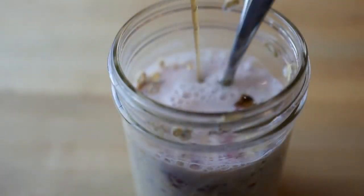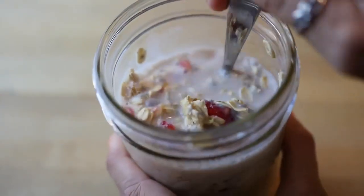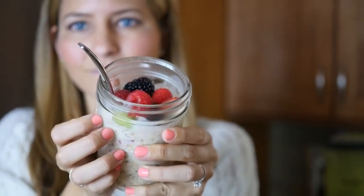Now I'm going to drizzle on some maple syrup as a natural sweetener and then mix it all up and mush up those raspberries so it's really well incorporated. Now you're gonna stick it in the fridge overnight or for at least a few hours, and that's gonna make it turn into oatmeal ready to enjoy straight out of the fridge.